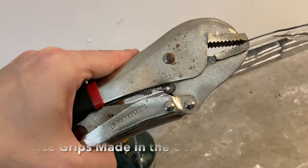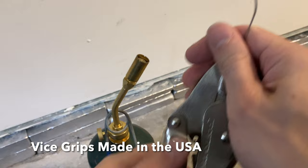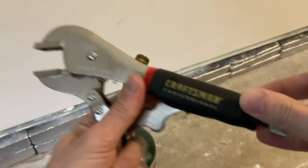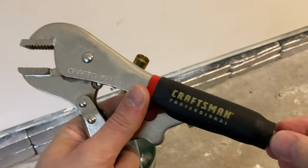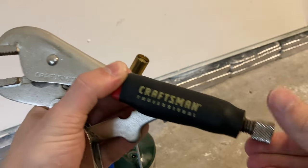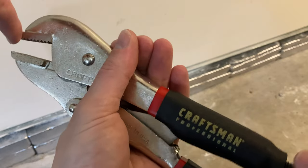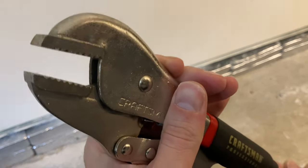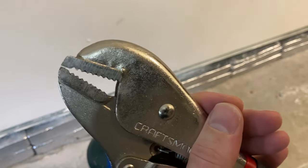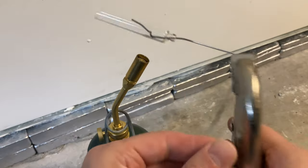This is called a vice grip — you can see the patent number there. Craftsman made these, made in the USA. The way this works is you can clamp down something at the end. You can adjust the closure by screwing or unscrewing to make the aperture tighter or wider, and you can adjust the aperture to fit your part.